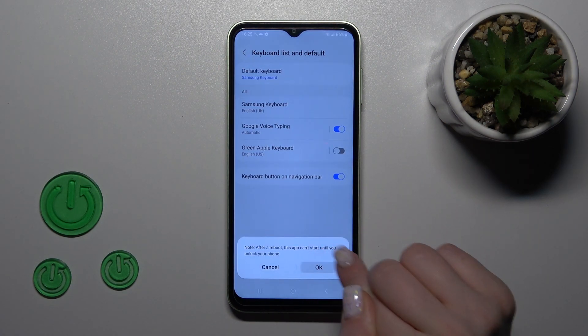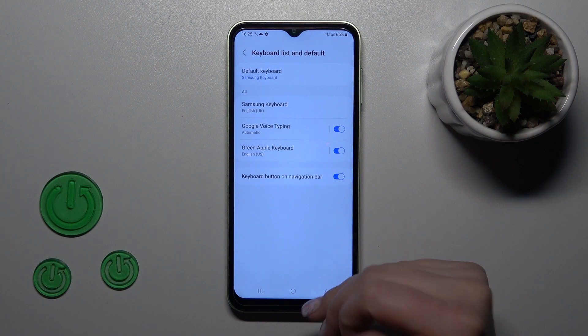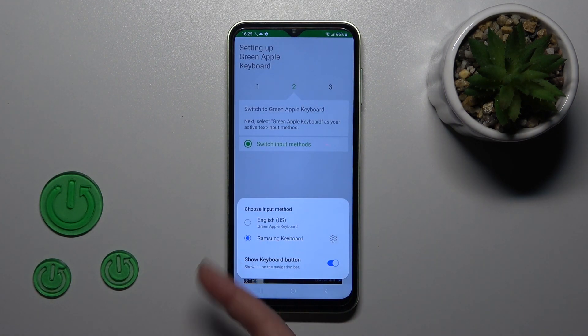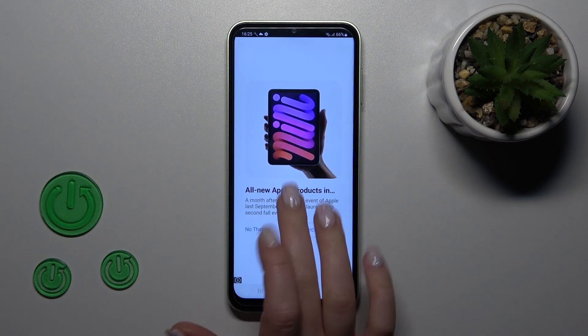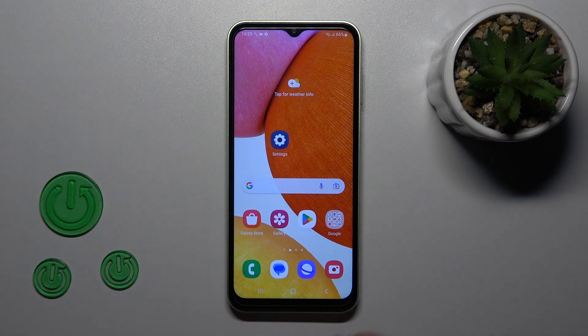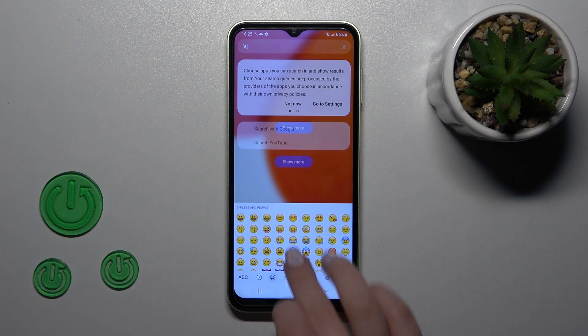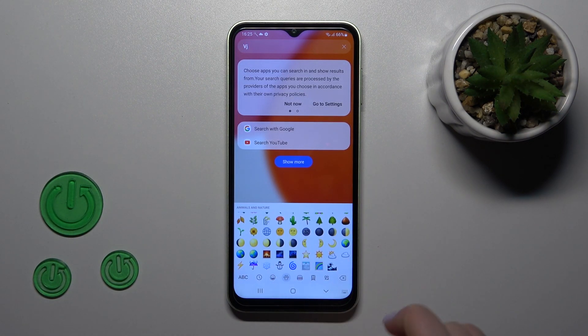So after that tap OK and that's it. Now let's go back to the application, click to switch input methods and switch your keyboard to the Green Apple keyboard. So now let's just check the new keyboard and we can see that it's still so close to the iPhone one and I still love the emojis.